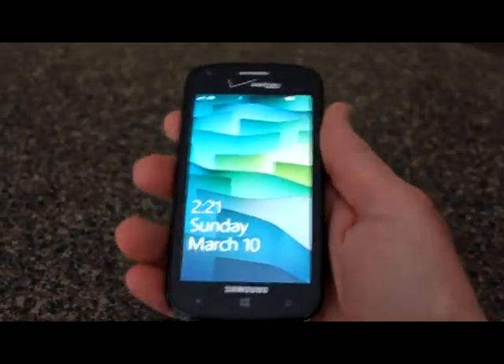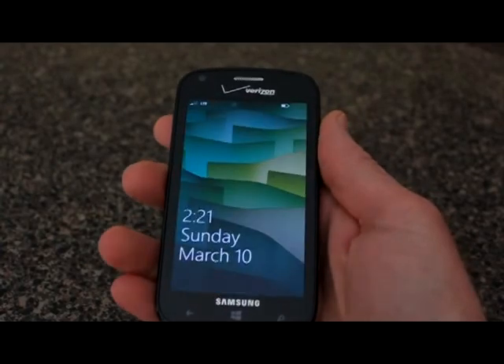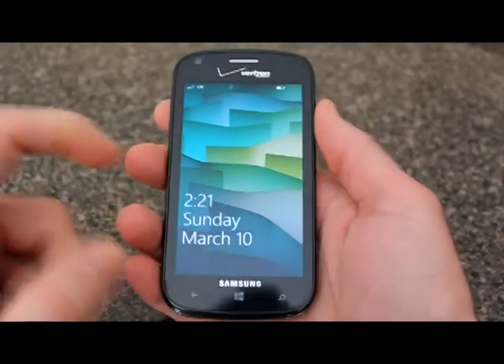It's got a nice screen, good processor, and everything else. So let's take a look at the specs on the phone right now. Here we are with the Samsung ATIV Odyssey for Verizon.